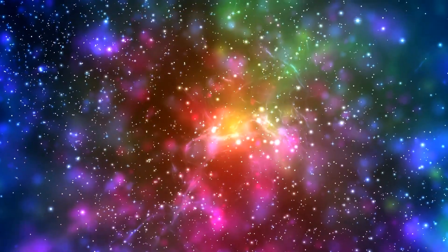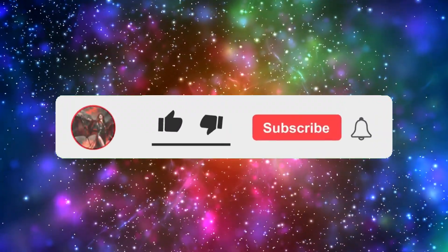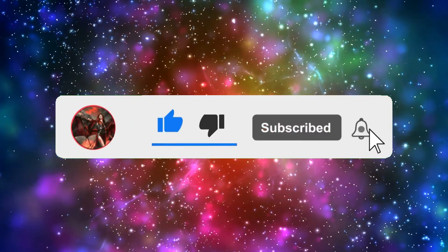If you're enjoying my content, please like and subscribe. I really appreciate the support, and if you liked the decklist, consider sharing this video as well.